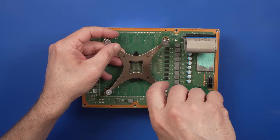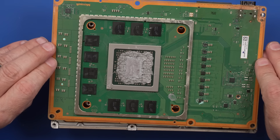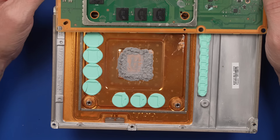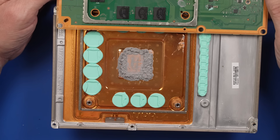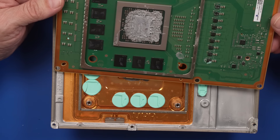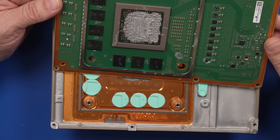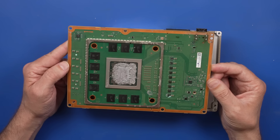Here we go. Whoa! That is a lot of thermal paste. I'm known for putting a lot of thermal paste on stuff, but that's a lot of thermal paste. Holy cow. Definitely not the perfect amount here. To be fair, though, it is better to put too much than not enough. And honestly, even though I would consider this too much, it doesn't actually hurt anything. This is definitely better than not having enough.